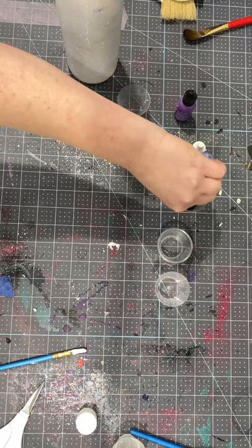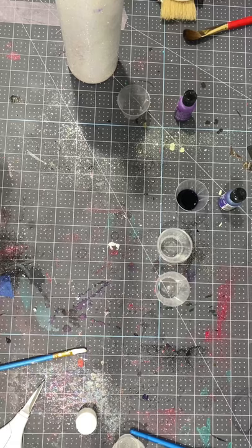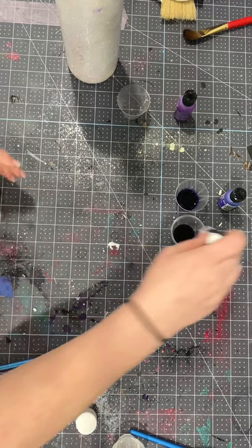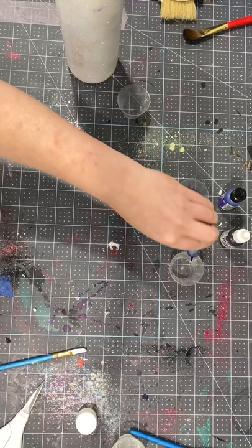I started off pouring each alcohol ink into a little medicine cup. I originally was just doing purple and then you'll see that I walk away for a second to go grab some blue. So you're just going to fill up all your cups with the colors that you want. This can be done with any colors — I just did purple and blue.